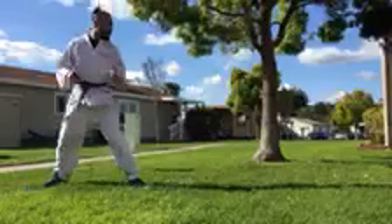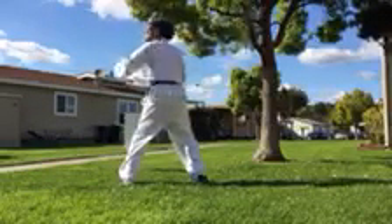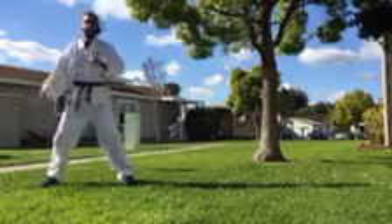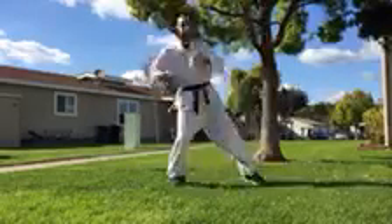Let's do the other side. This leg now — step, going the same direction. Other leg, hook kick — bottom of your foot, hit your target. Let's do this again: this leg, step, other leg, hook kick across. Now let's do tornado kick.